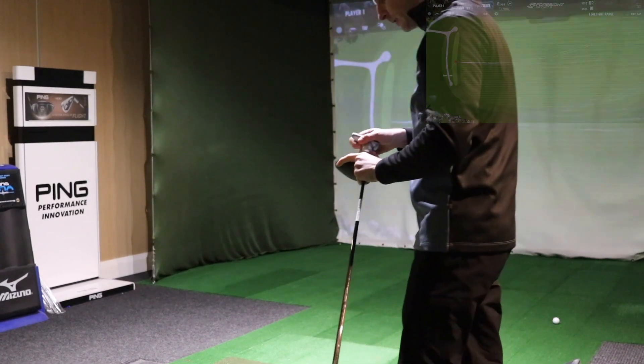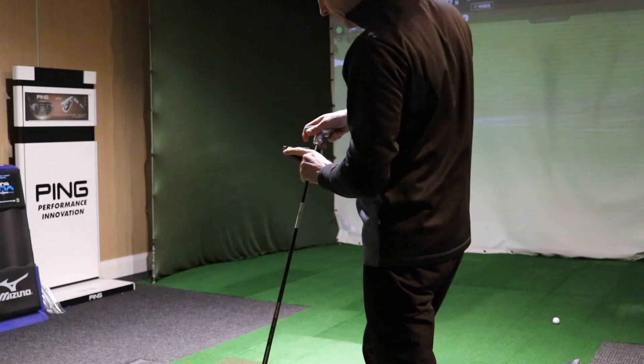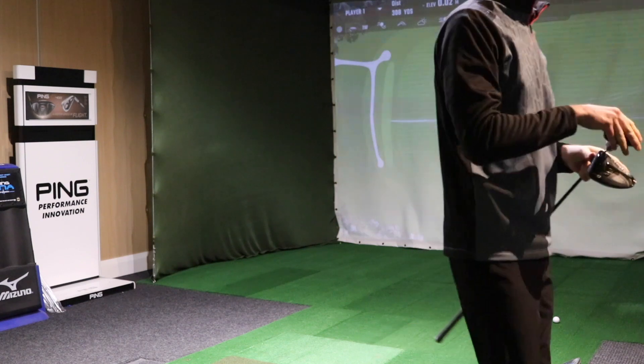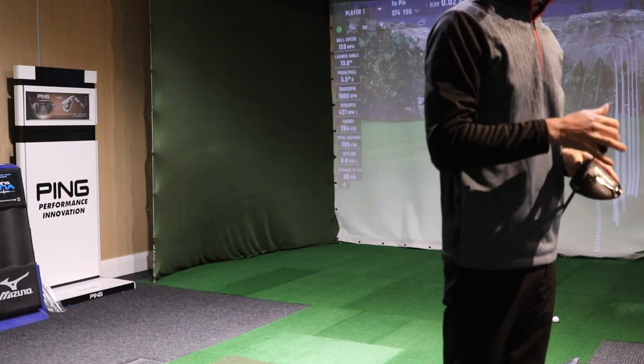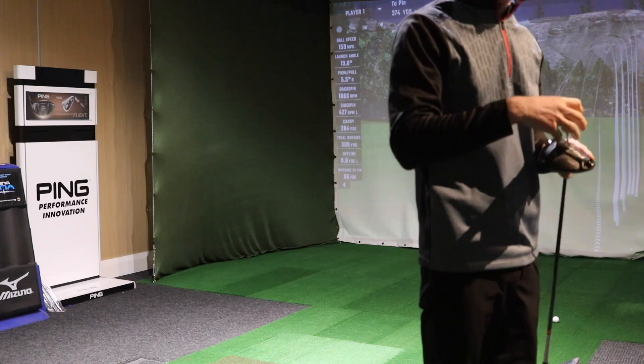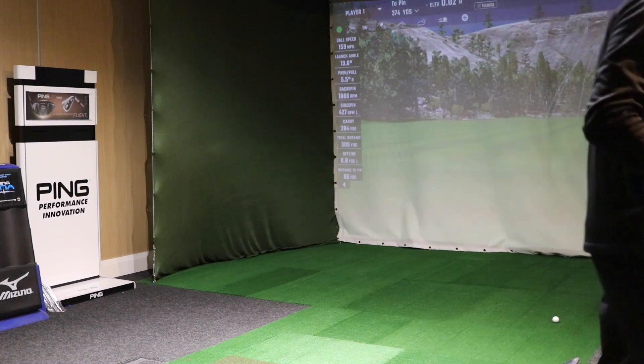So let's swap over to the SFT. I haven't really hit the SFT yet — it would be nice to compare it. This is set at 10.5 degrees, so I'm actually going to set the loft down to 9 degrees on this driver through the adjustment.